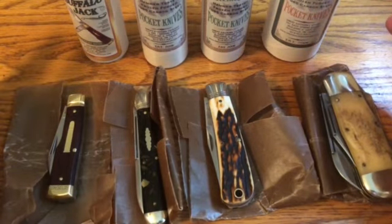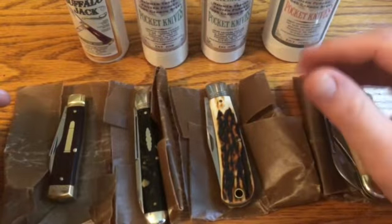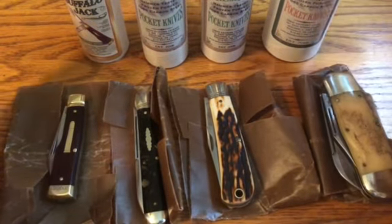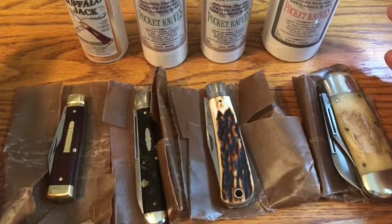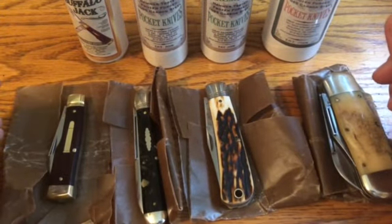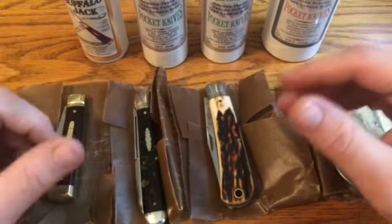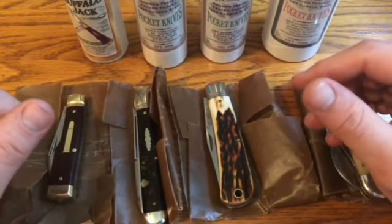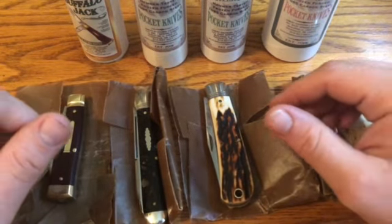I hope this video has been helpful. I know there's not too much out there on the GEC warranty. If this has been helpful, go ahead and like it. If you have any questions or comments, leave them below. I've got lots of other videos on these knives, on GEC knives in general, traditional knives, even some moderns and fixed blades. Take a look at those, and if you want notifications when I post new videos, subscribe to my channel.